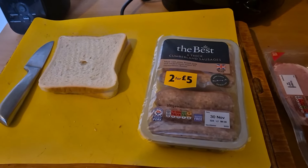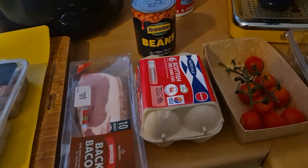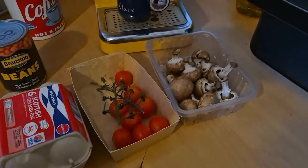For two servings we're going to be using two slices of bread, four sausages, four rashers of bacon, two eggs, some baked beans, some tomatoes and some mushrooms, and of course some cooking oil.